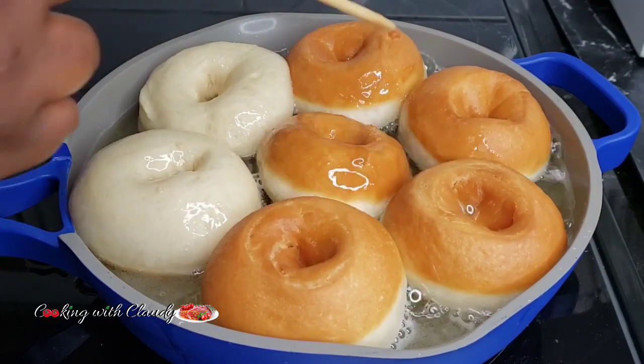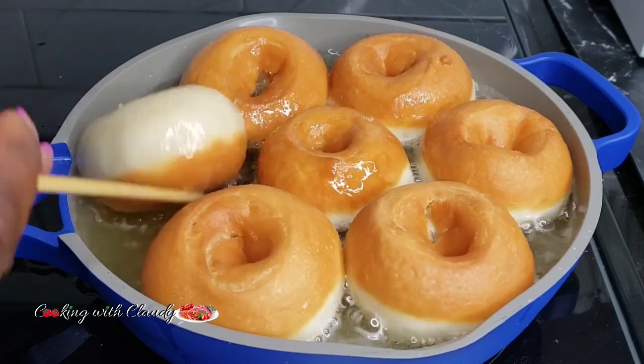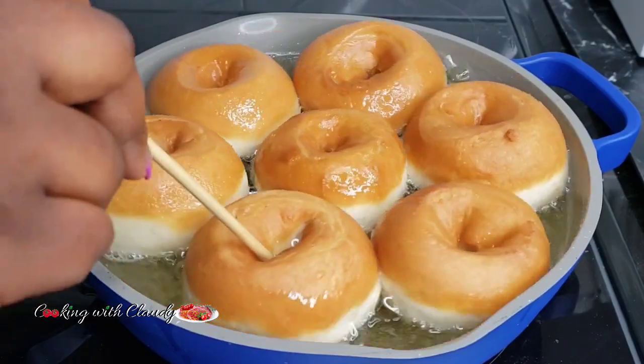You do not need a cutter or doughnut shaper to make this super easy, fluffy, and melt-in-your-mouth doughnut. Keep watching ahead, and trust me, you do not need bread flour or a mixer either.